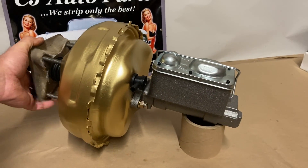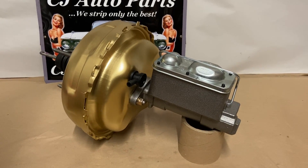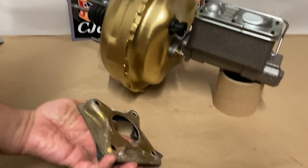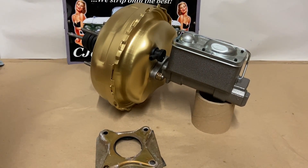So if you decided years ago or recently that you took your stock booster and master off, discarded it, and put an aftermarket one on there and it doesn't feel right, you'll need to purchase one of these. Where you buy your classic Cadillac parts from matters.